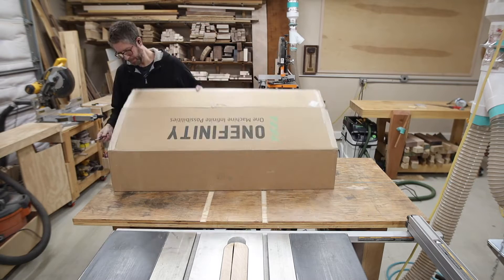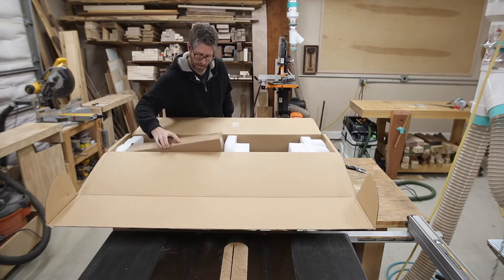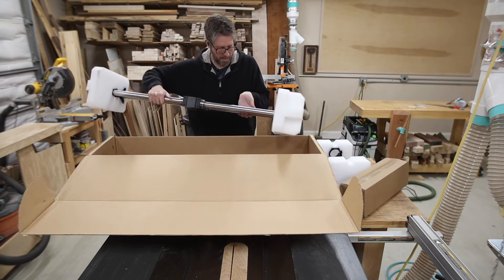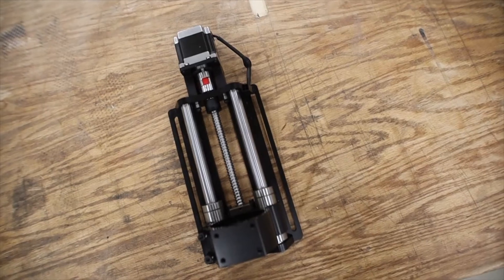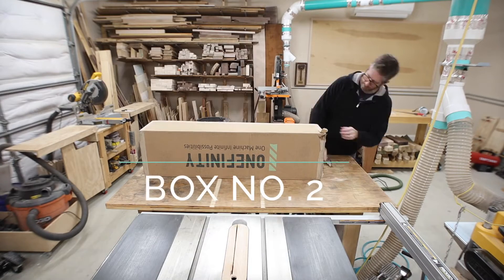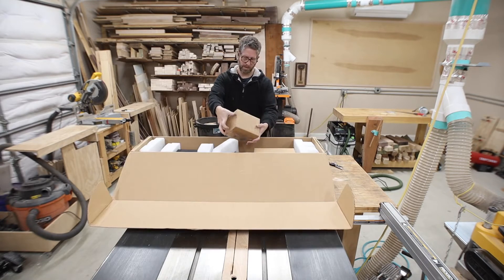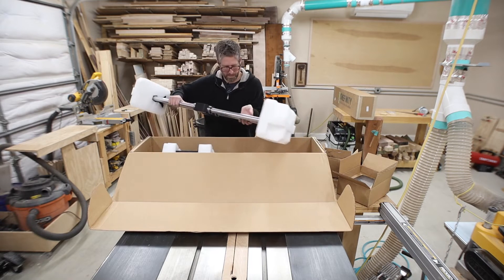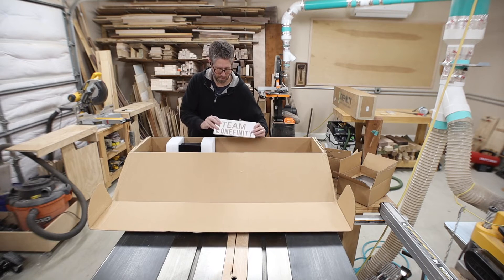I'm going to do a video about setting up the Onefinity CNC machine and share some of my opinions and thoughts on using it. I'm new to CNCs and this is not sponsored by Onefinity. If you want to skip the unboxing, I'll have timestamps below for different sections. As of this video, I have not set up the dust boot, so if you need information on that there are other videos out there.